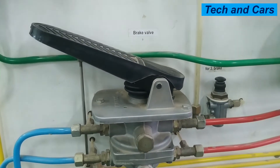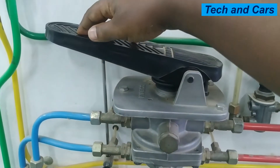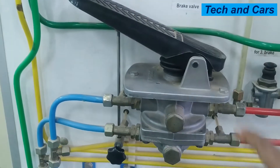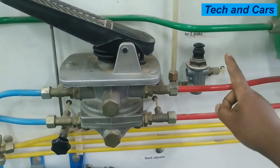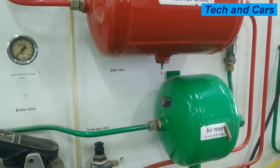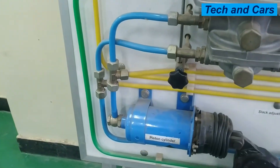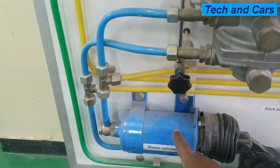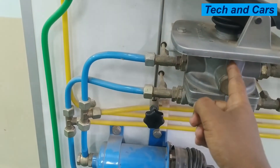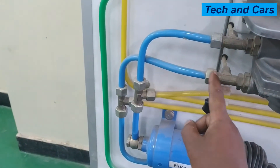Let's have a look at the service brake valve, or the foot valve. When the driver wants to reduce vehicle speed and stop, he applies pressure on this pedal. That allows compressed air to be transferred from the reservoirs — these red lines are coming from the air reservoirs — to the brake chambers. Here we have the front brake chamber, so when the foot pedal is depressed, compressed air is allowed to pass through this valve to the front chamber.